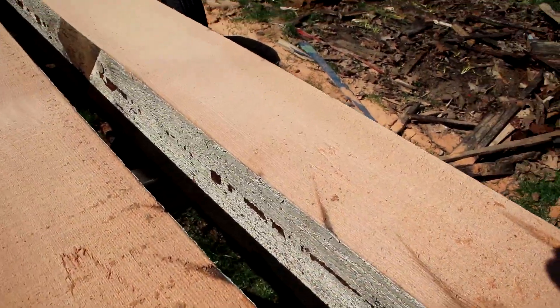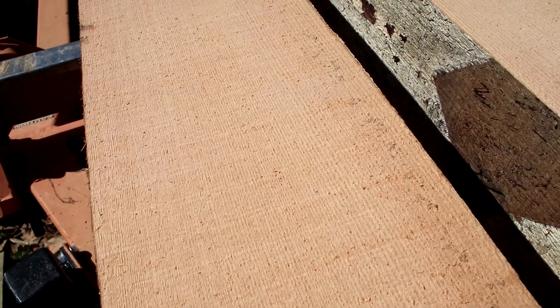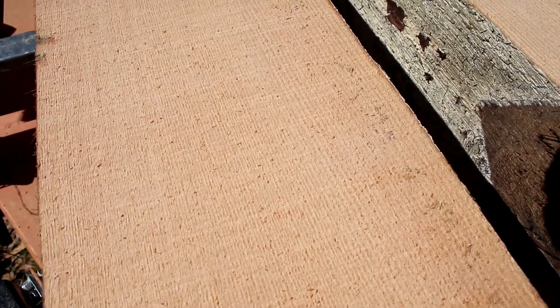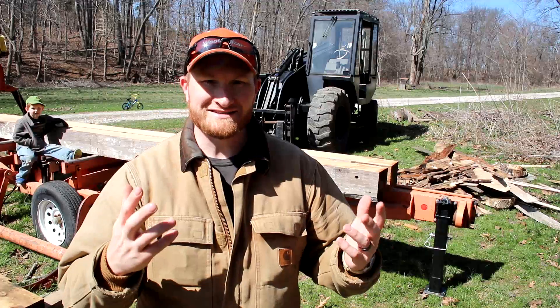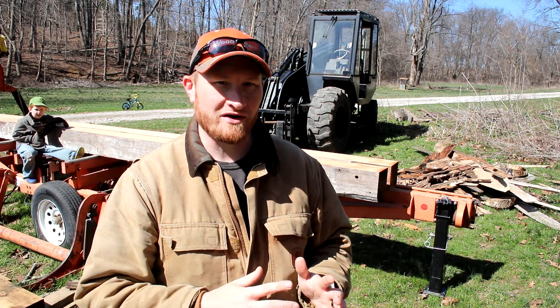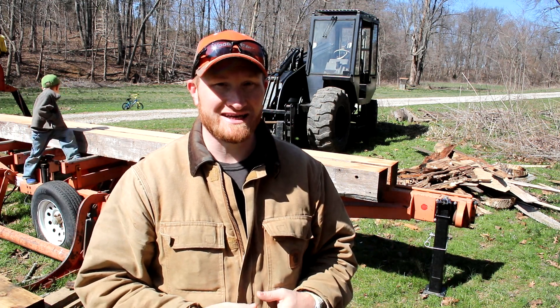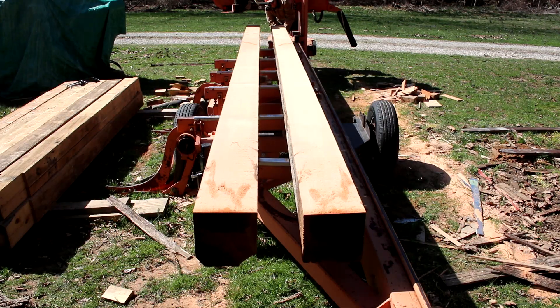I wanted you guys to see this — this is what we just cut. Look at this beautiful spruce, oh my goodness. Absolutely gorgeous. Doesn't it just make you excited? If this is the kind of timbers I'm working with, how beautiful and really how strong this barn is going to be when it's all said and done.